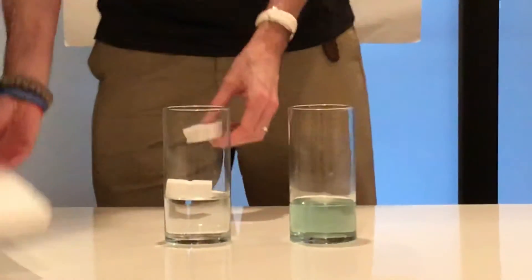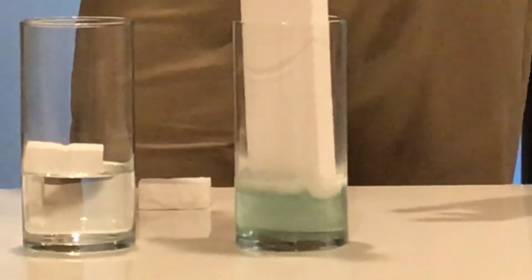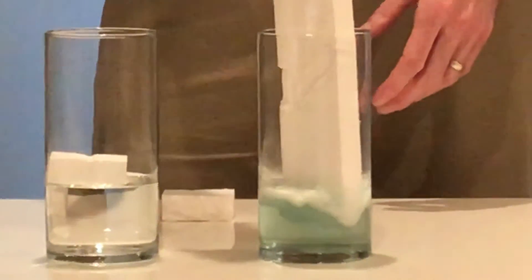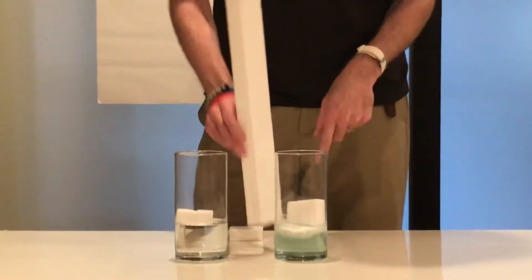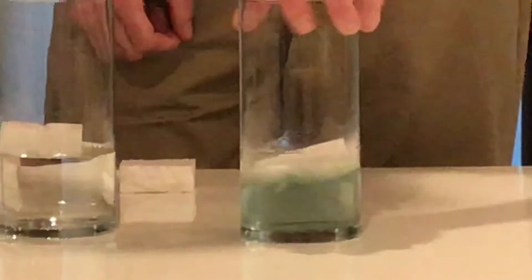But when you put it in acetone — if we can zoom in on that — you should see some bubbling, and it's not boiling. Some people think when I do this demonstration that it's boiling, but that acetone is just breaking the chemical bonds that are holding the air inside the styrofoam and releasing them. What you're seeing in the bubbles is all the air being released from the styrofoam. That's why I can push a huge big piece like this into the acetone and it just releases all that material.